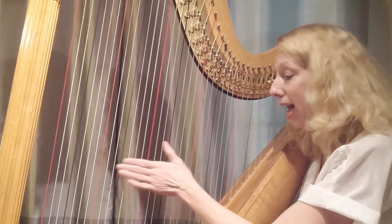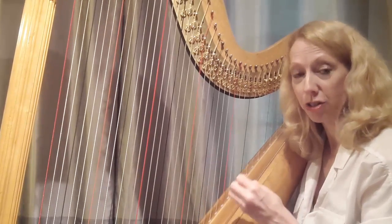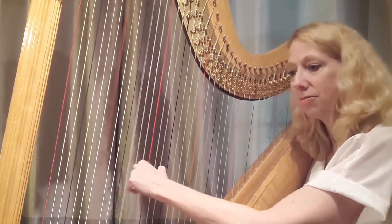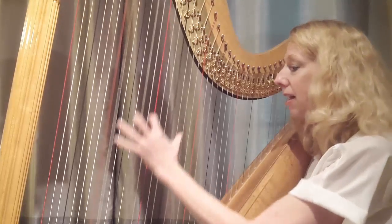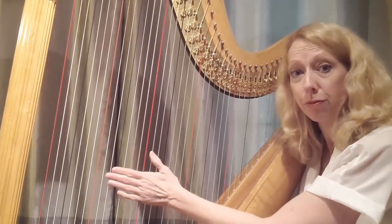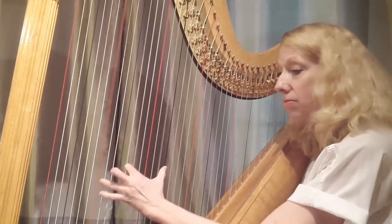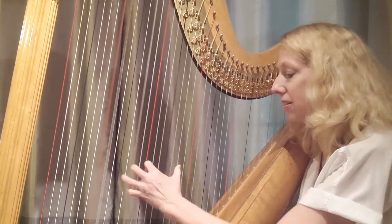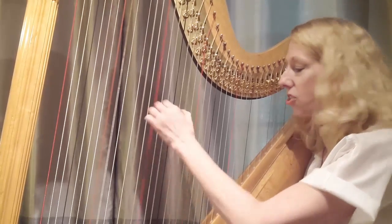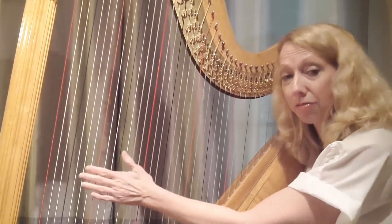This is perhaps the most common left-hand pattern we are called to do for chords, so it's really important to know it and get comfortable with it. It can be a very nice bass line just with a little bit of rhythm, and this is where it's so helpful for improvisation — take any melody and you can do the chord pattern underneath. Just using this, it makes a lovely flowing bass line.